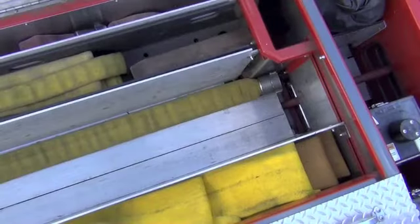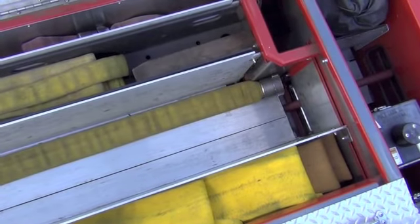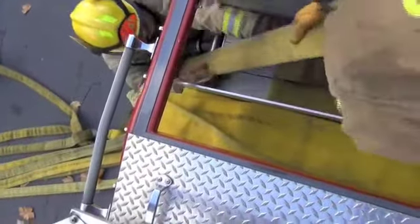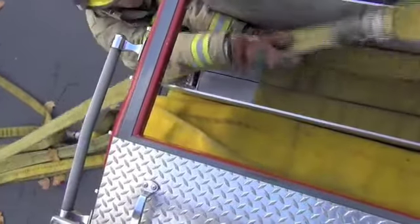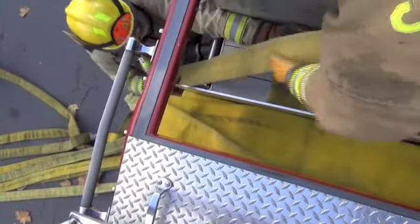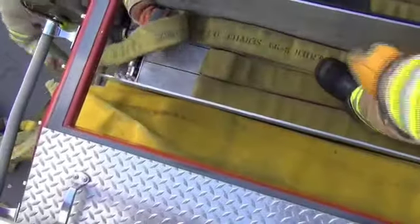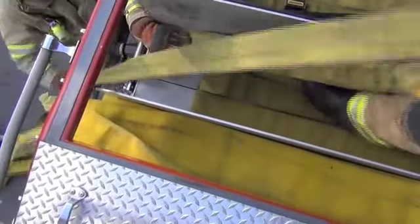We'll start with the loading procedures. Bring the female coupling to the front left corner of the reverse bed area. Start flat loading the hose with brakes about 6 to 10 inches from the edge of the hose bed. At every 100 feet of hose, move the coupling all the way to the left side, the driver's side, then pull a flag section forward to the edge of the hose bed to identify the 100 foot brake.